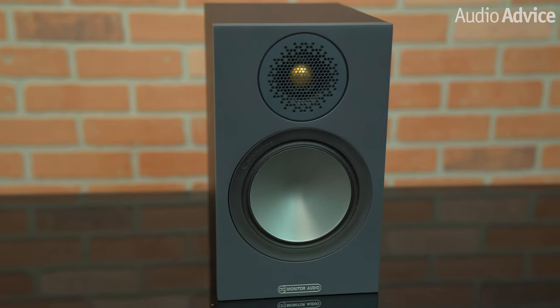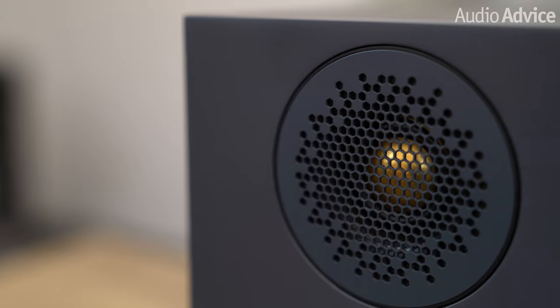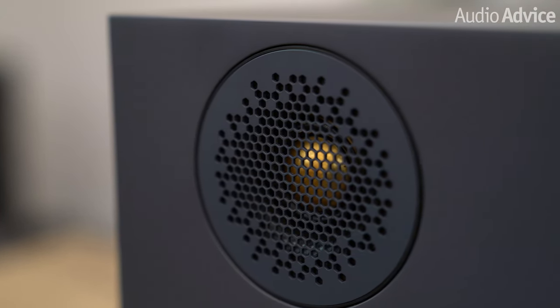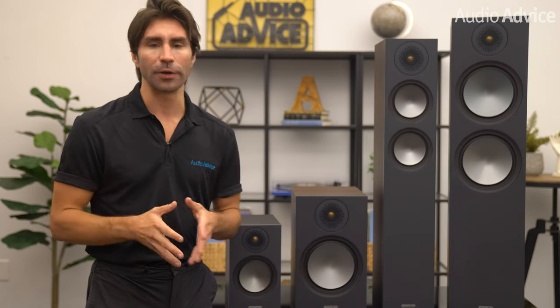First, you get less of a drop-off in high-frequency response as you move off-axis, which widens the sweet spot, giving you a big image for more than one listener. The way the waveguide is designed, it pushes the tweeter further back into the cabinet, which has a side benefit of improving time alignment as its voice coil is closer to the mid-range woofer voice coil. In our testing of the bronze 100 and 200, we found it to have a huge soundstage where the speakers totally disappeared, which proves the point Monitor Audio makes about this tweeter design.